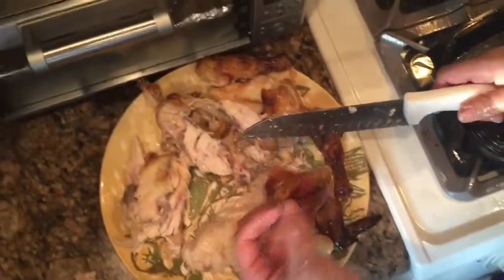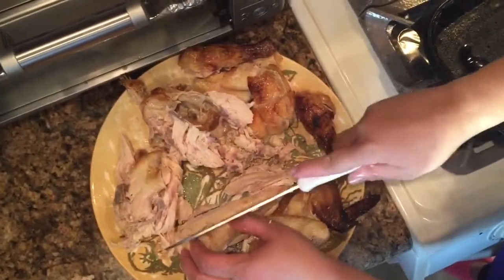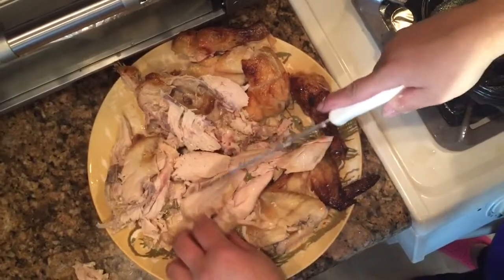What I really like to do when I'm serving chicken like this is to cut it almost like a turkey. That way people won't feel obligated just to take the whole piece — they can take parts as needed.